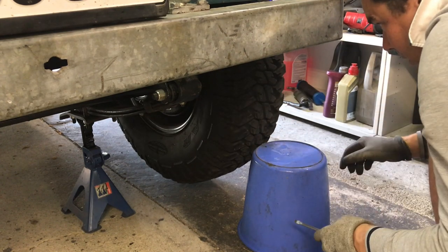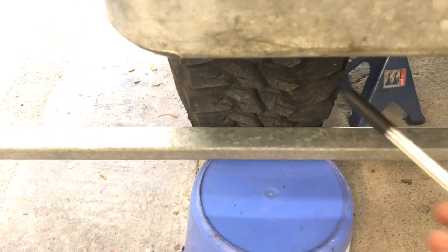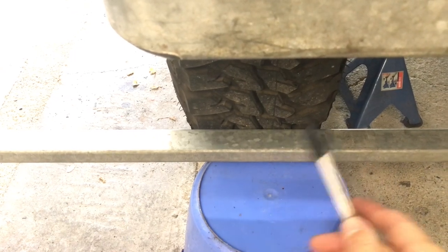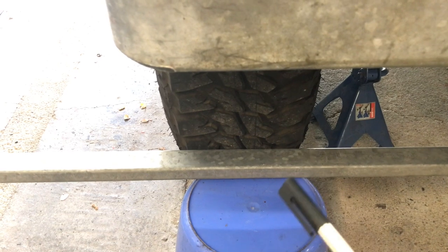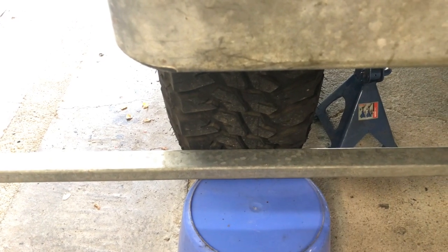There's one mark and I'm going to do the same on the other side. Then what you do is get a very straight piece of metal, such as this here — you can see the line I've made on the tyre — you mark on the piece of metal both sides, and then you transfer this whole thing to the back of the tyre.